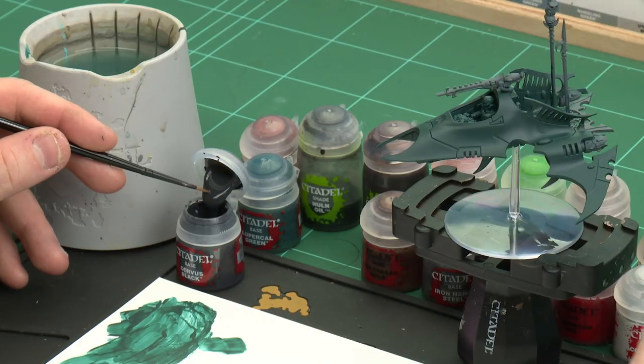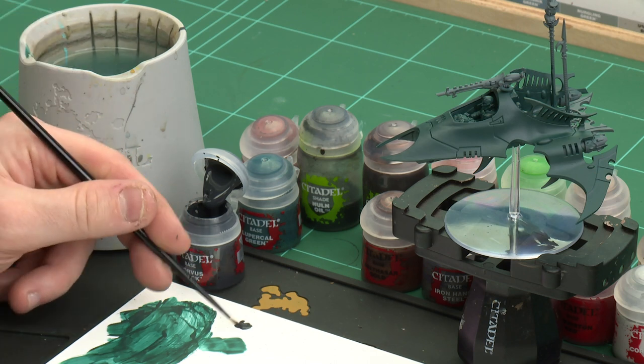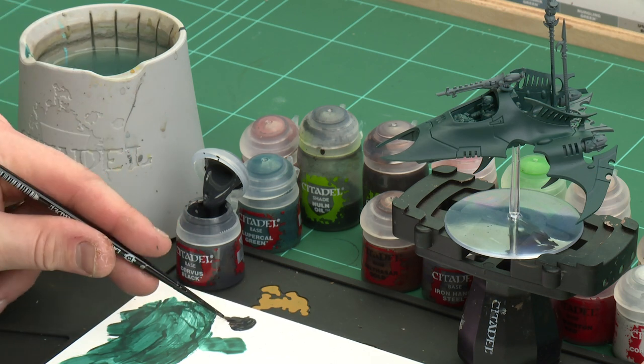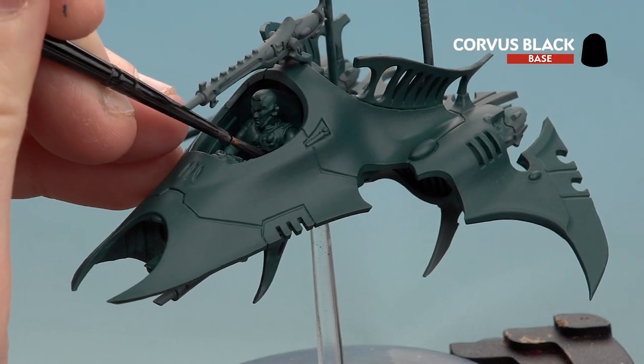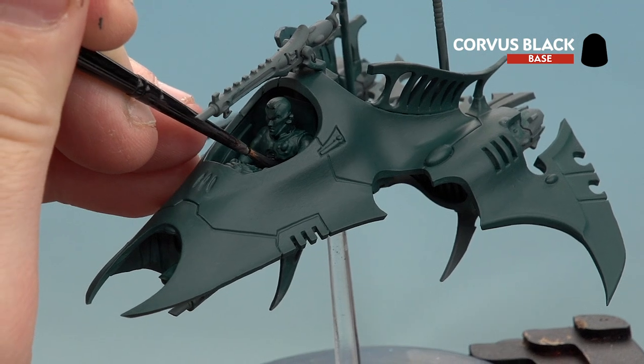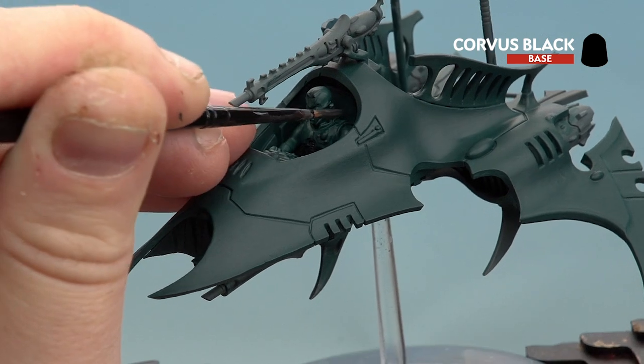Now we're going to start by using Corvus Black for the bodysuit of the crew member. After that we're going to use Balthazar Gold for any brass details and then Iron Hand Steel for any silver details. But first let's start with the Corvus Black. I'm going to use a small layer brush for this, with just a touch of water so it's not too thick and goopy. Get the brush to a nice point and start picking that detail out. The reason I'm picking the bodysuit out now is because it's quite a fiddly little detail — it's better to do it early on in case you make any big mistakes and splodges, then you can just tidy those back up with Lupercal Green.